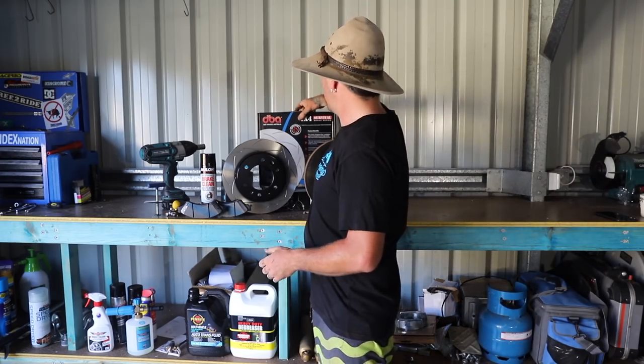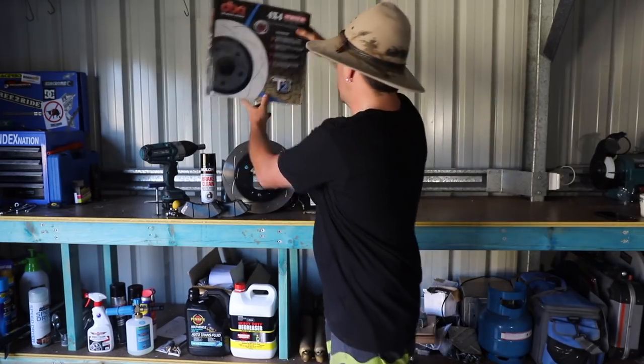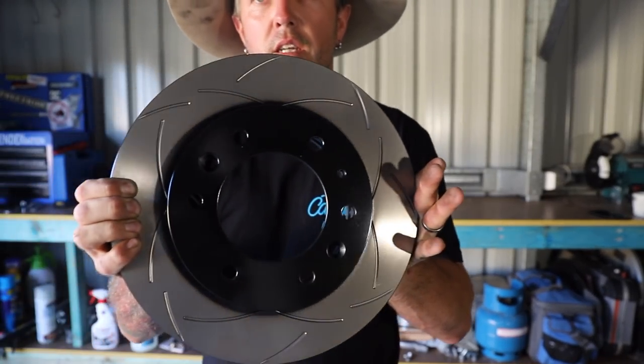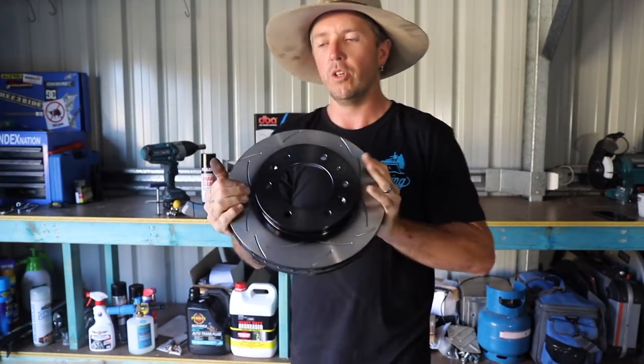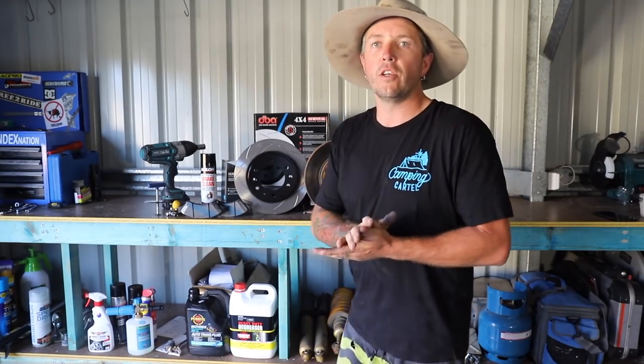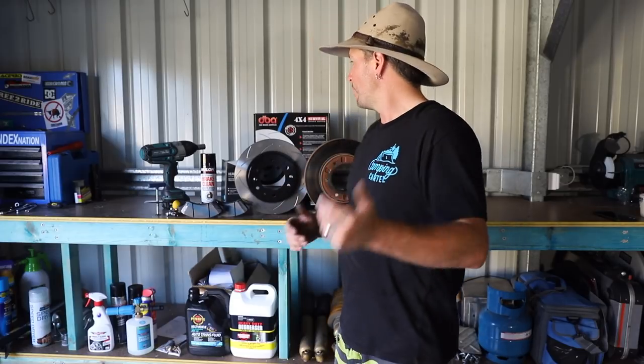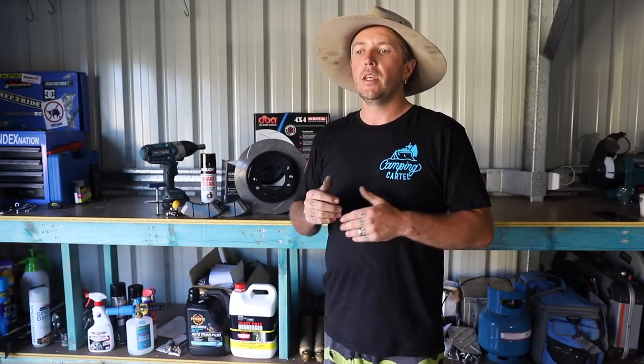For the rotors, I've chosen to go for the DBA T2 slotted. These things are epic — just beefy, smooth and beautiful. I've chosen slotted rotors purely because of the amount of time I spend driving on a day-to-day basis, towing my work trailer. It's heavy — being a chippy, it's nearly two ton. Coupled with my bigger tires, it's not a great combination, so I did a bit of research and came up with the slotted rotors. They might get some rocks and sand in there every now and then, but my daily driving outweighs the off-road use, so that's why I've gone with slotted.